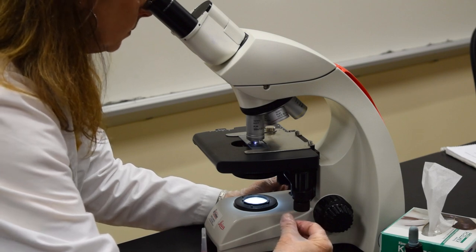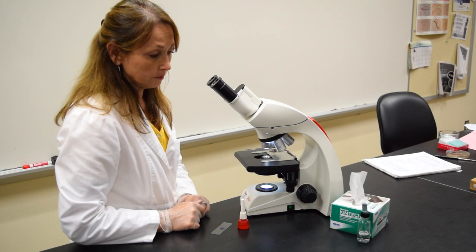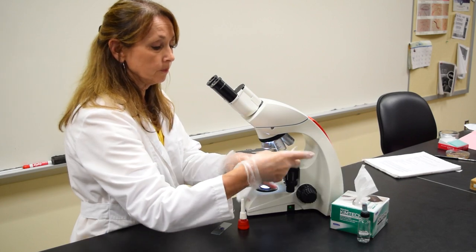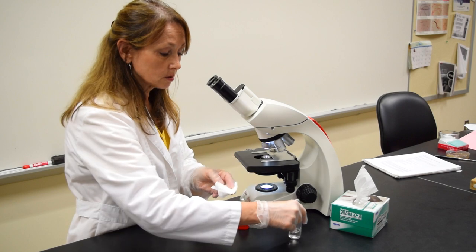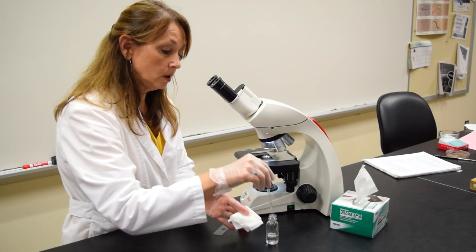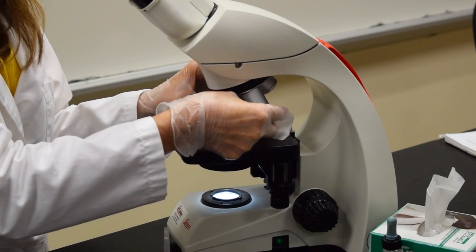After I have looked at the slide, I'm ready to remove the slide and to clean the oil immersion lens. I'm going to move the scanning power back in place and remove my slide. To clean the oil from the oil immersion lens, I'm going to use Kim Wipes as well as my acetone. I take one or two pieces of Kim Wipes, fold it over several times, take a full dropper of acetone, and saturate the Kim Wipe.